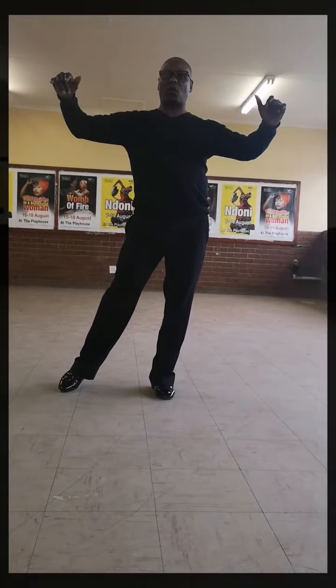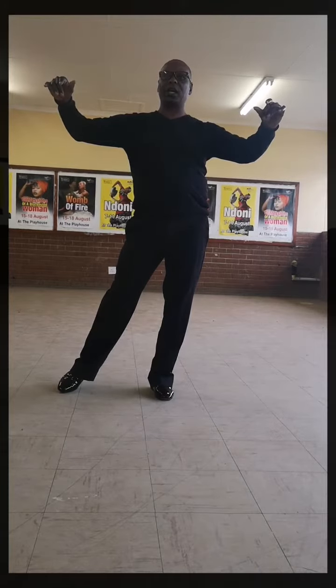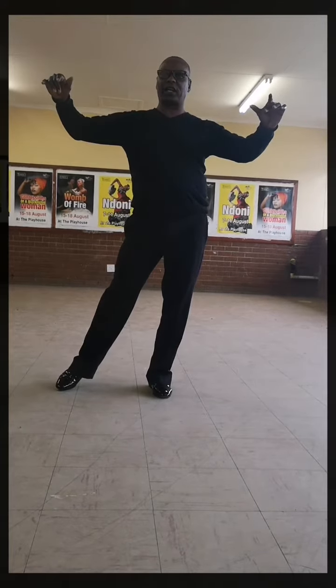Step 4: left foot to the side. Step 5: right foot up close to the left foot. Step 6: left foot to the side. Over steps 4, 5, 6 — I have done cha-cha-cha as a man.